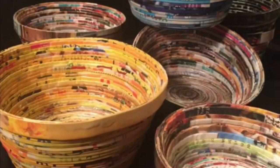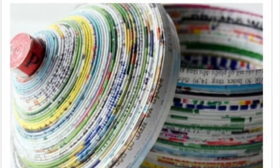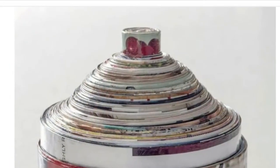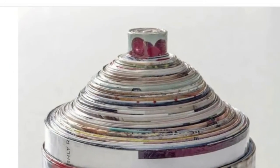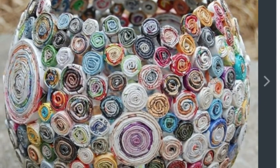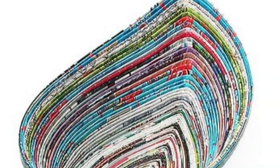Once it's dry, you'll have a really cool magazine bowl. To make a lid, you'll just make another bowl, but a little bit bigger than your first one so it fits right over it. Think about making a cool handle for it. There are many other ways to adapt this craft to make different forms — it's all limited to your own creativity.